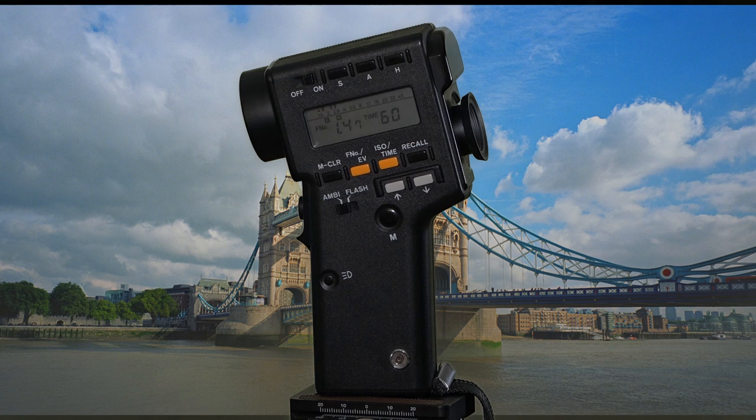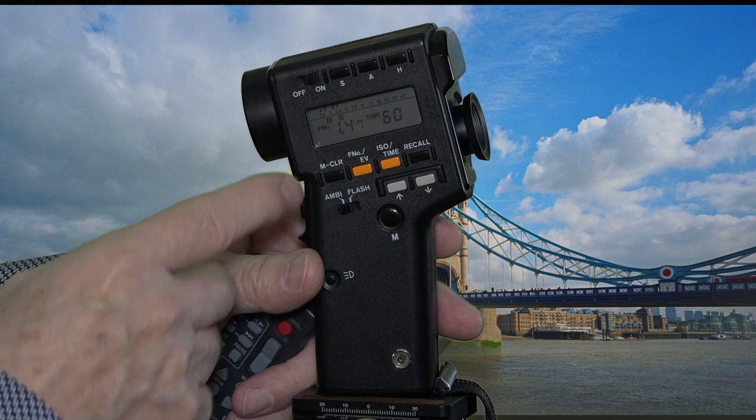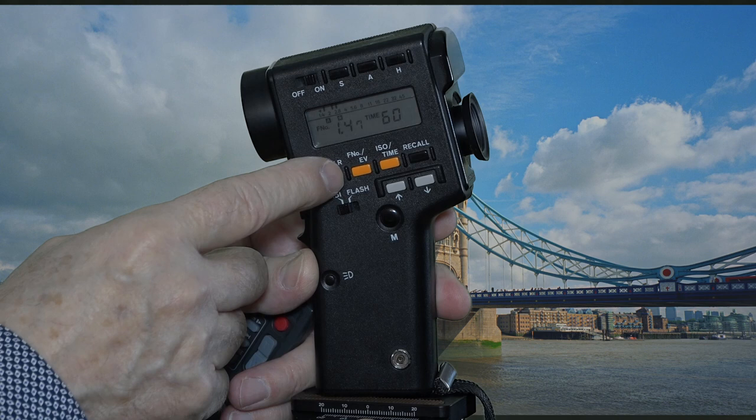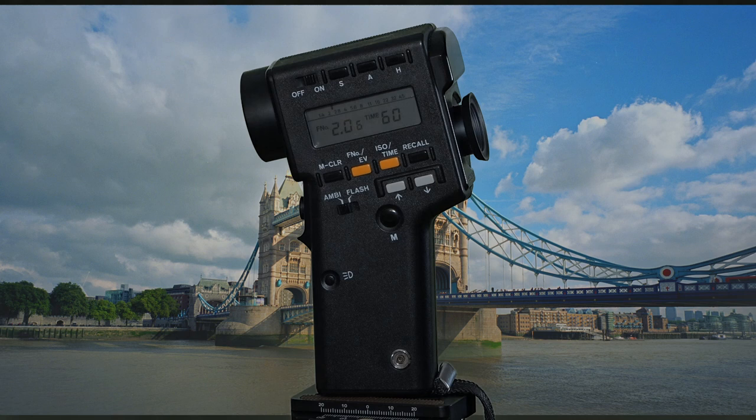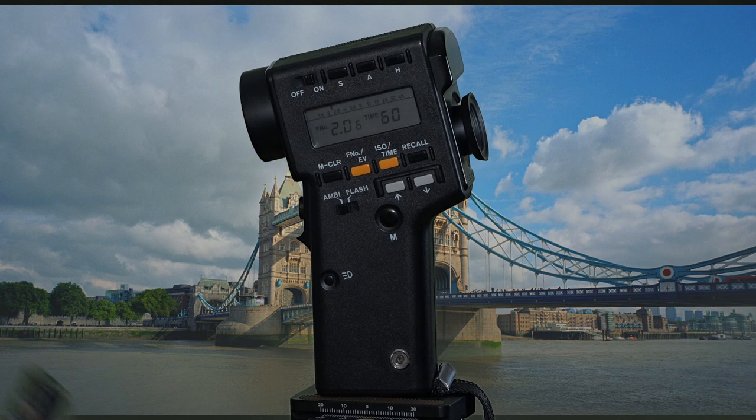After you have taken meter readings, just remember to clear the memory. Right here there's a button called NCLR — that's memory clear — you just press that. You've also got other settings here: ISO, time, F number, and EV. You select that and then use these buttons to increase or decrease. Very simple to use.